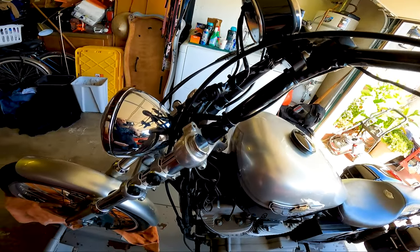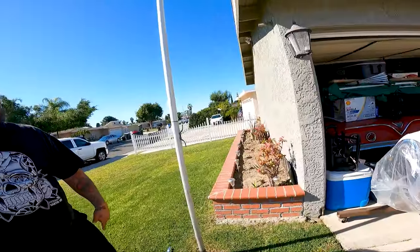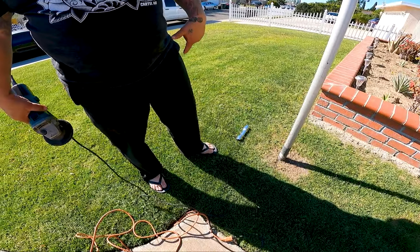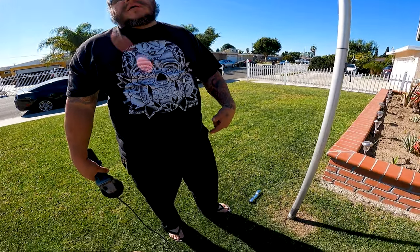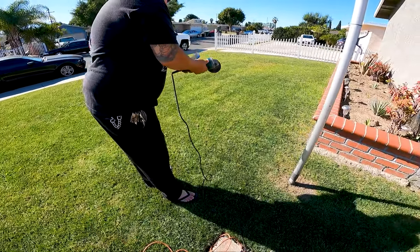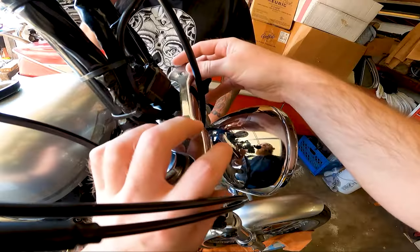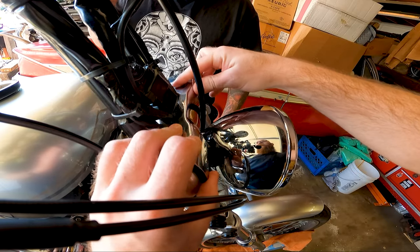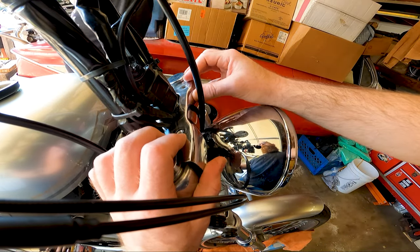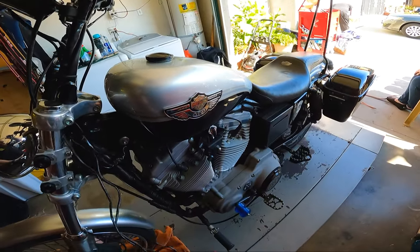We're gonna trim down that brow piece that was there so it actually fits with the risers. That'll do it. Now we're gonna check the turn signal.